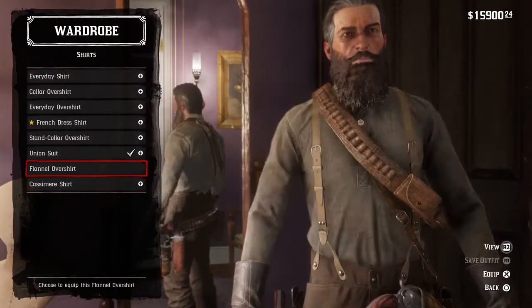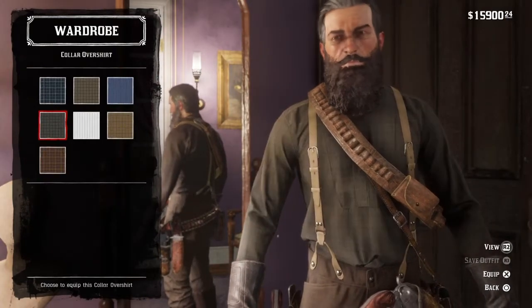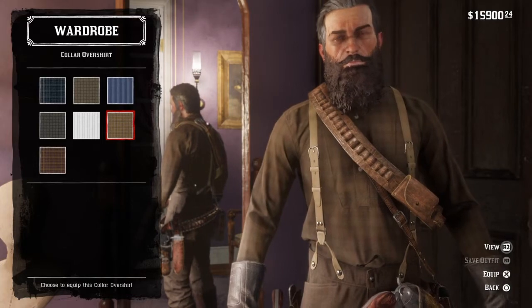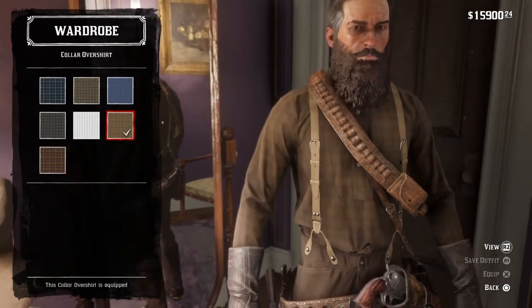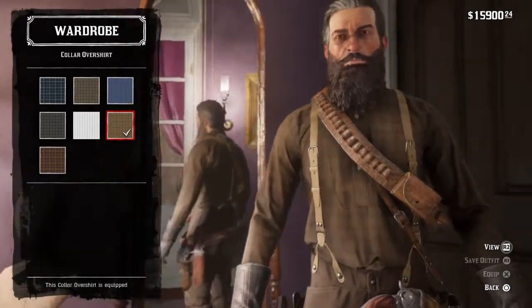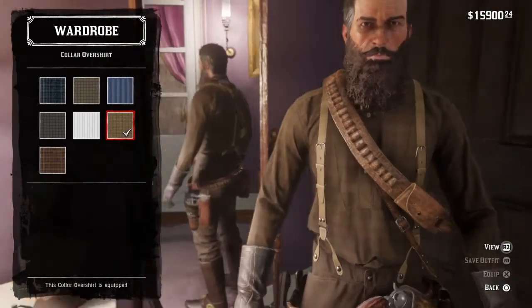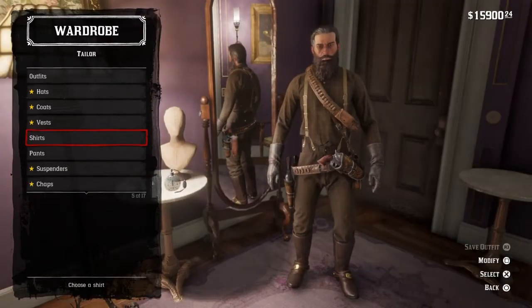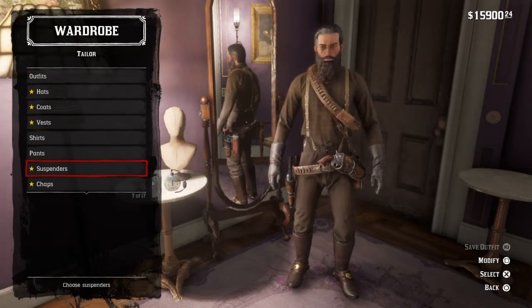Go up to Shirt and go to the Collar Over Shirt in this specific colour here. It is checkered but you can hardly see it from a distance, and it's the best brown shirt that we can get. The colours don't have names in this game, which is annoying.